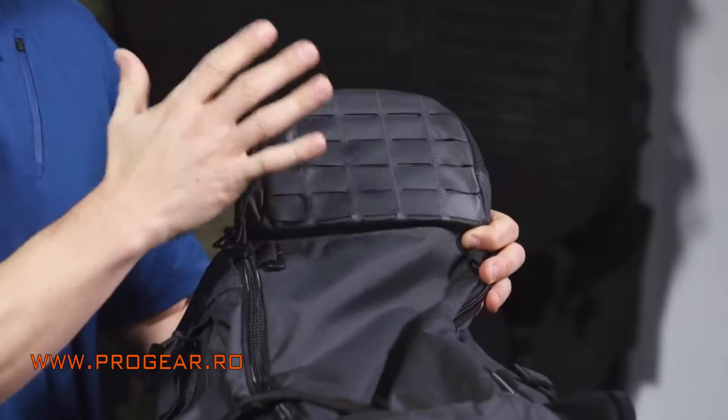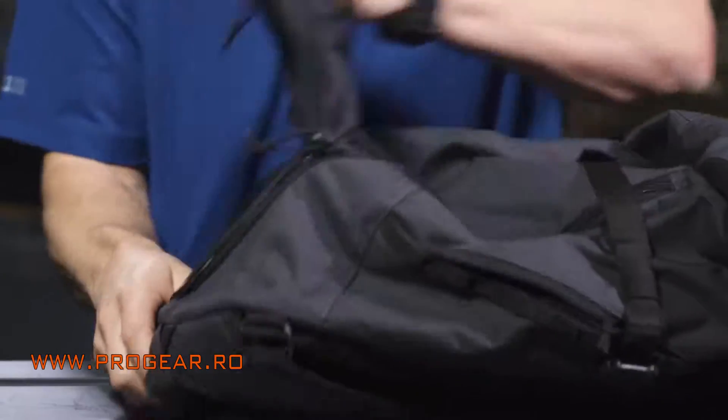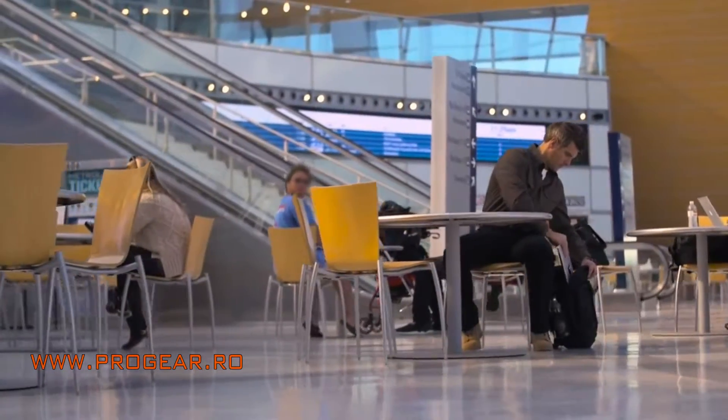It's a different material — it's lighter, but it still retains a lot of the strength. The main compartment of the Havoc 30 has a ton of space. Standard on backpacks these days, you're going to find the laptop sleeve padded and protected to cover your laptop.